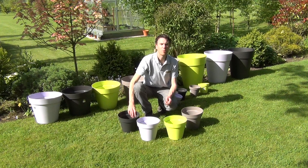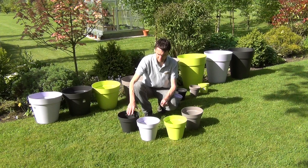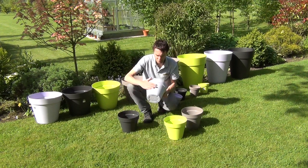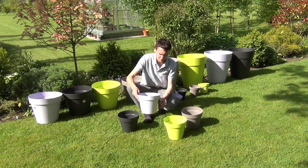They're all made from a robust polypropylene plastic. They are UV resistant and frost resistant, and they all have a nice matte finish which gives them just a nice clean and stylish finish.